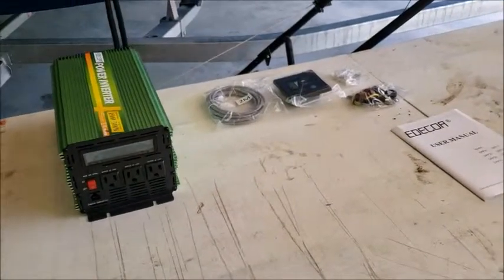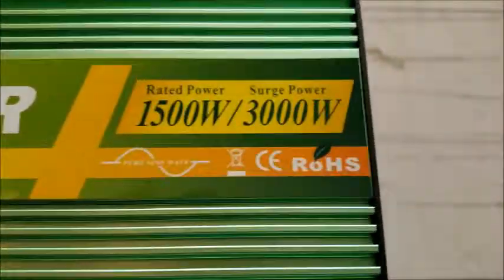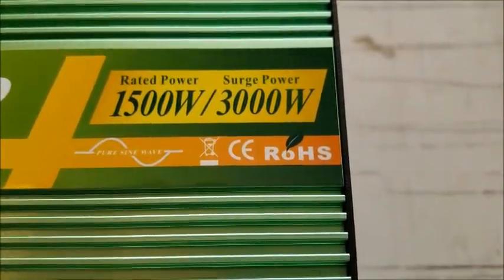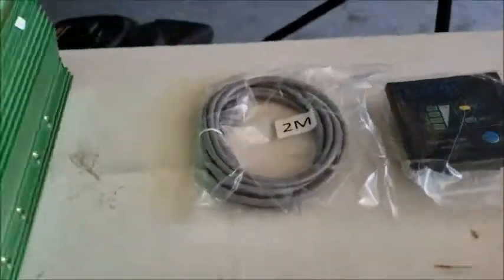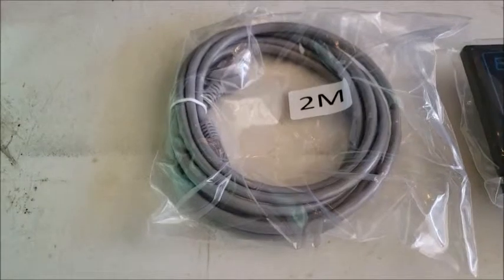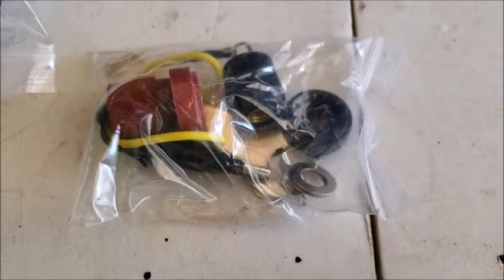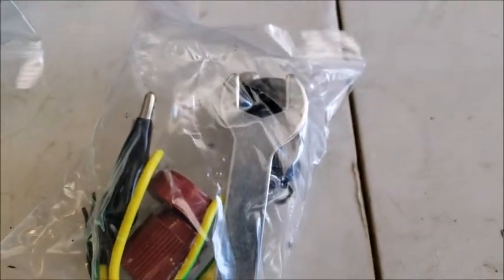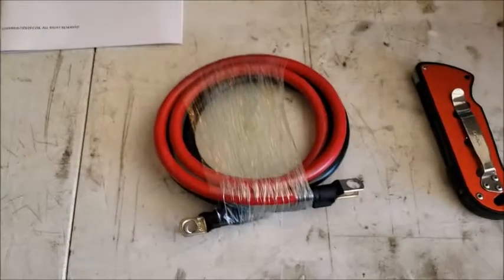Just got this unboxed. This is the Edikoa Power Inverter 1500/3000 Pure Sine Wave Inverter. It comes with a Cat5 cable that is 6 feet long, the remote, some extra fuses, all the connections with a little wrench to get everything put down tight, a user manual, and cables.